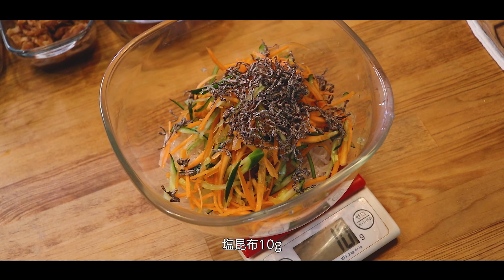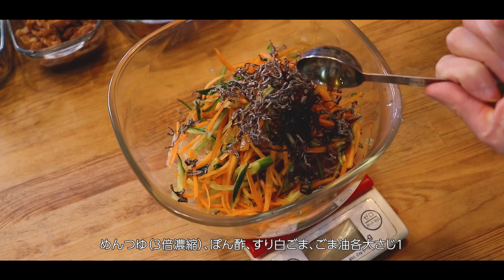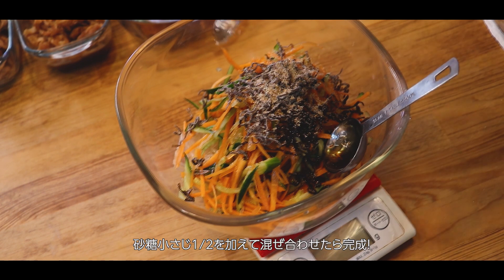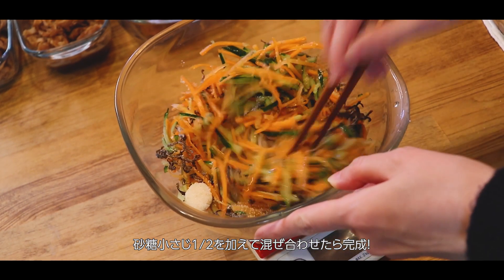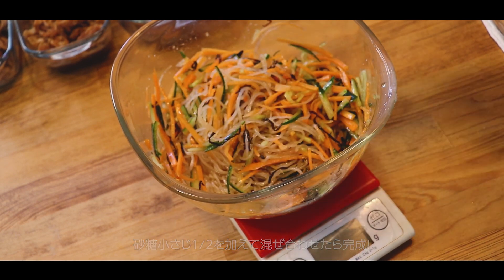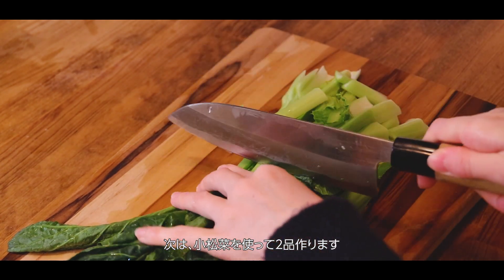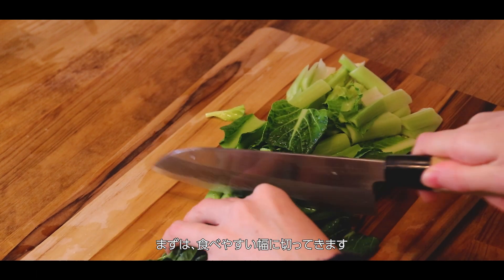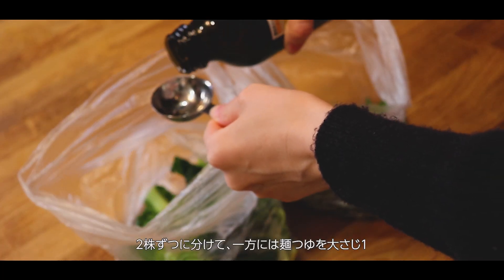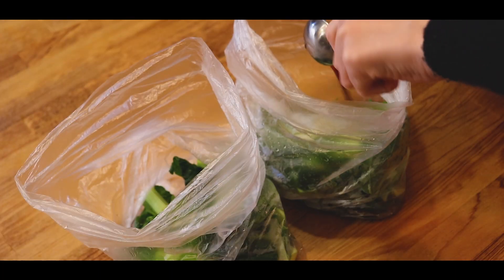There's a lot of water over there — let's see what's going on! Let's add water. I'm going to put it over here. I'll put it back in the middle of the egg. I'm going to make the egg and put it on the egg.